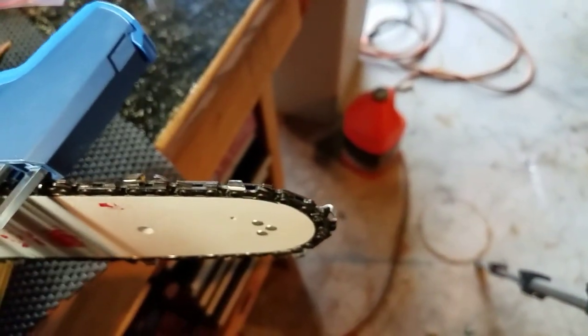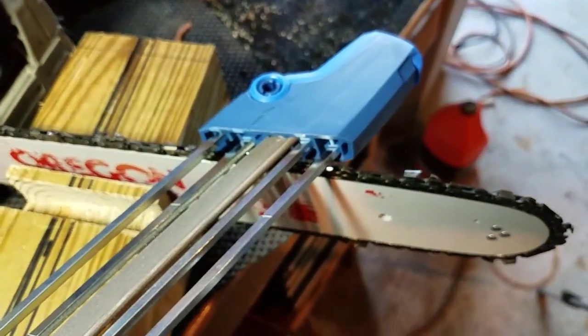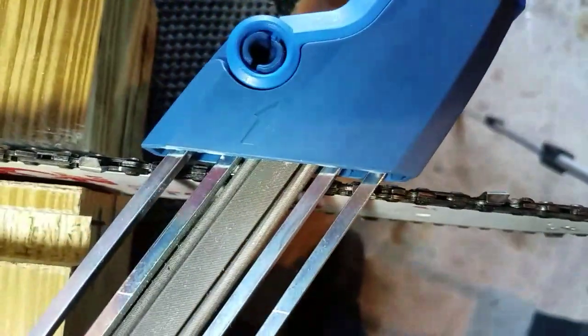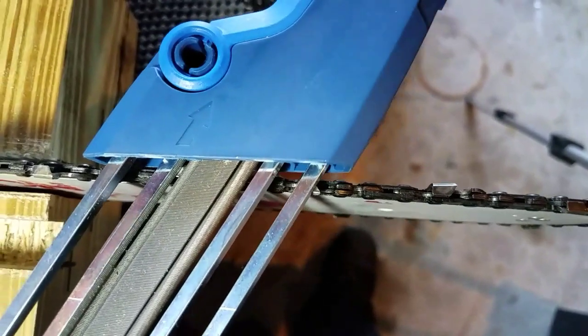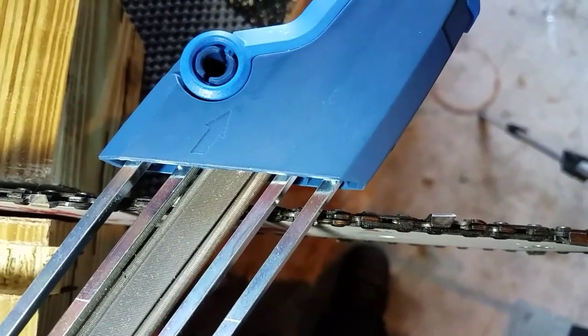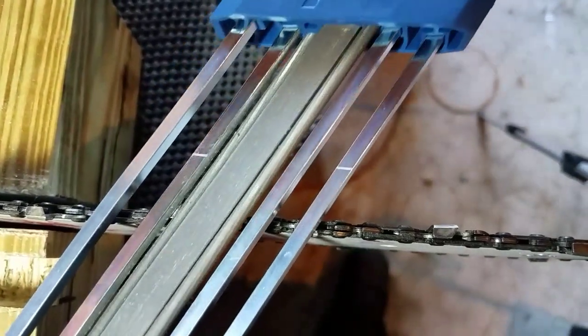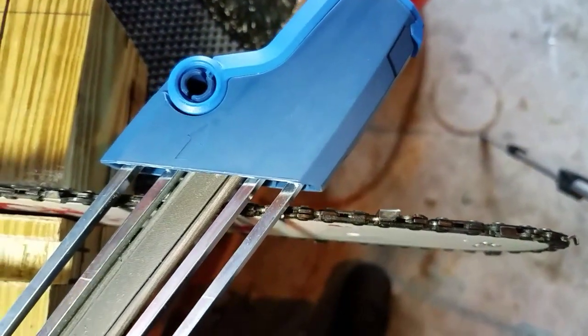They make separate depth gauges where you can set it over your chain and file the rakers independently, but with this tool it's all built in. All you have to do is keep the file flat and apply moderate pressure — not too much. It really depends on how bad your chain is, but the trick is to just maintain that angle as you guide it through. You can either take it out and bring it back, or turn it off to the side and be light about it.